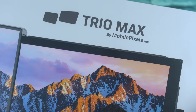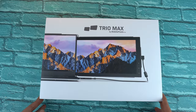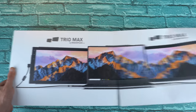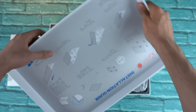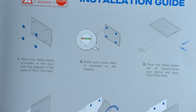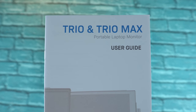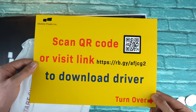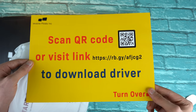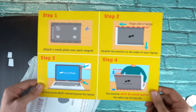Let's take a look at the Trio Max — starting with the unboxing experience. We've got really nice packaging; opening the outer cover reveals the inner box, and on the inside of the box there is a step-by-step instruction on how to attach your Trio Max to your laptop. First up we have the user guide, then another paper with a QR code and a link where you can download the drivers for your Windows or Mac OS machine.